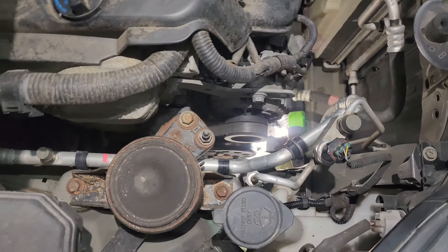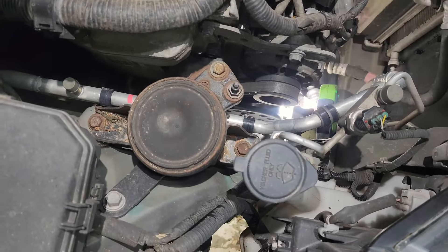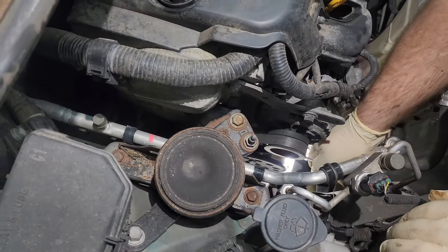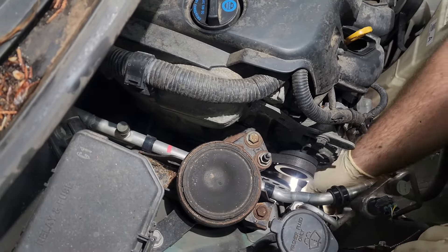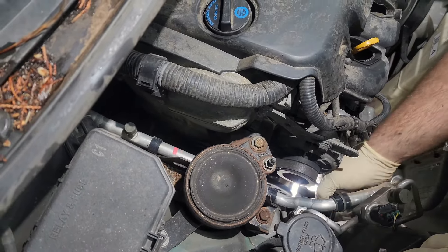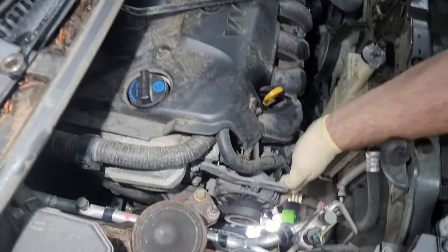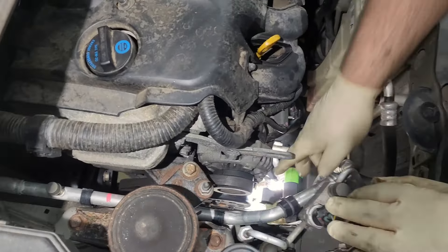We're going to loosen up the alternator. The upper mount is a 12 millimeter and the lower bolt is a 14 millimeter. I tend to find that the lower bolt on these cars is really tight — I've had cases where I've stripped the bolt out. So make sure it's got a good secure fit. Then we can slide the alternator and remove the belt.